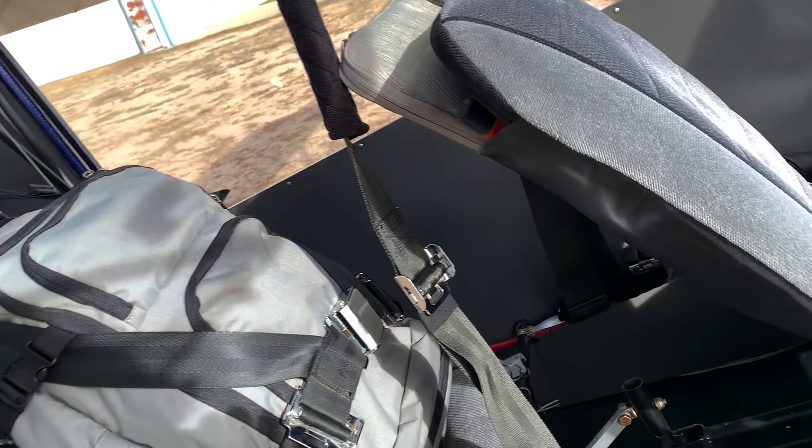Those Auber probes are quite a bit longer too — the MGL ones would barely reach from the front cylinders. I knew I had an issue with a probe that was reading really weird, so I went in to replace it, and the whole end of the probe was broke off. A lot of things started making sense — because that last time I had flown it, when that probe started acting up, I made a takeoff and my boost was like two inches low. Taxiing in, I didn't hear the turbo whistling like usual. Sure enough, the end of that one was broke off, and it had gone through the turbine wheel and just chewed it all up.